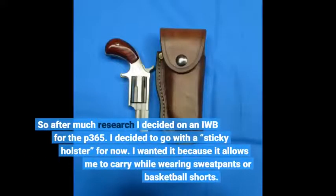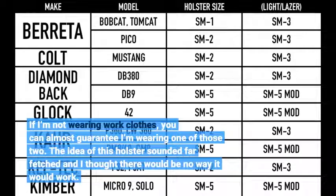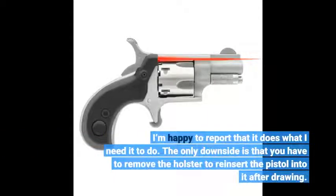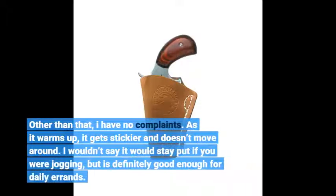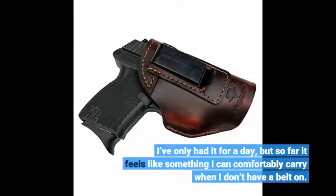After much research I decided on an IWB carry and went with a sticky holster for now. I wanted it because it allows me to carry while wearing sweatpants or basketball shorts — if I'm not wearing work clothes, you can almost guarantee I'm wearing one of those two. The idea sounded far-fetched and I thought there was no way it would work, but I'm happy to report it does what I need. The only downside is you have to remove the holster to reinsert the pistol after drawing. As it warms up it gets stickier and doesn't move around. It's definitely good enough for daily errands, and so far it feels like something I can comfortably carry when I don't have a belt on.